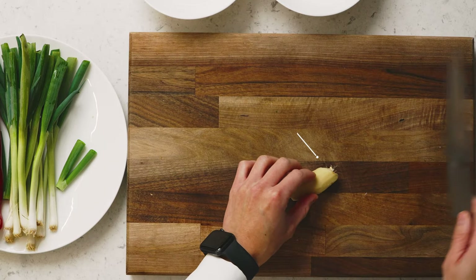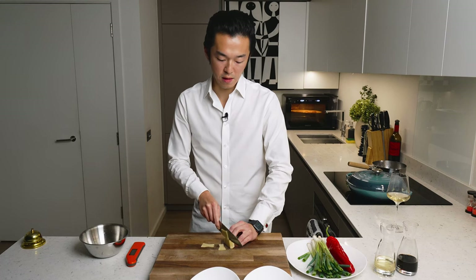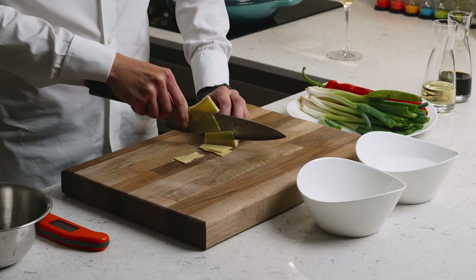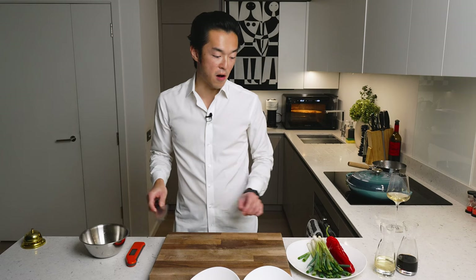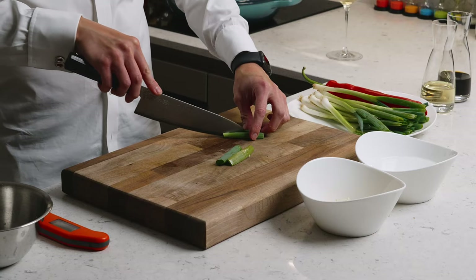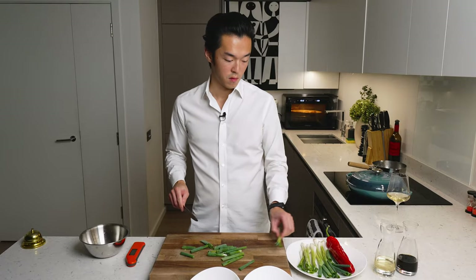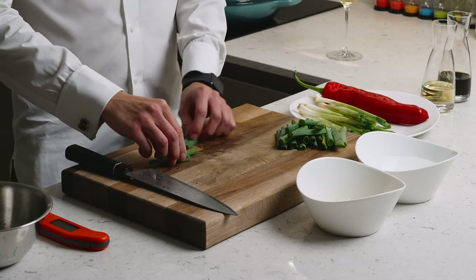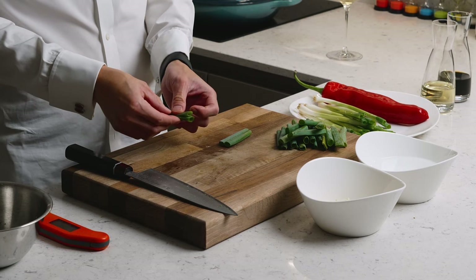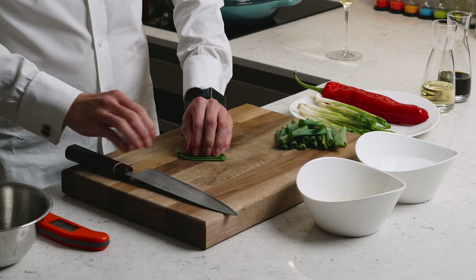Now our fish is in the steamer. We prepare our garnish. First, the ginger — you want to make thin matchsticks. Now we want the green part of the scallion. You can save the white part to make a sauce later. You can do them in many ways, but what I really like to do when I have the time is to stack them up and make thin strips.